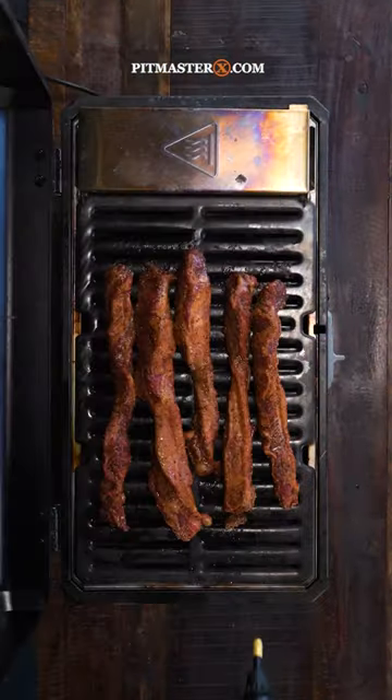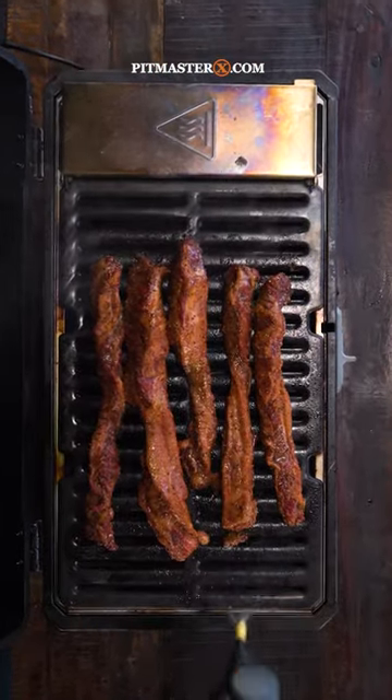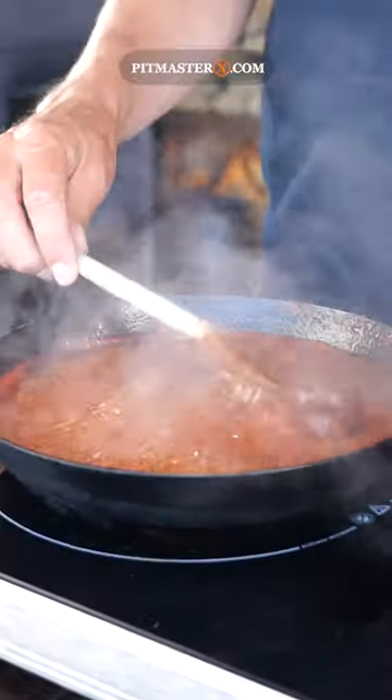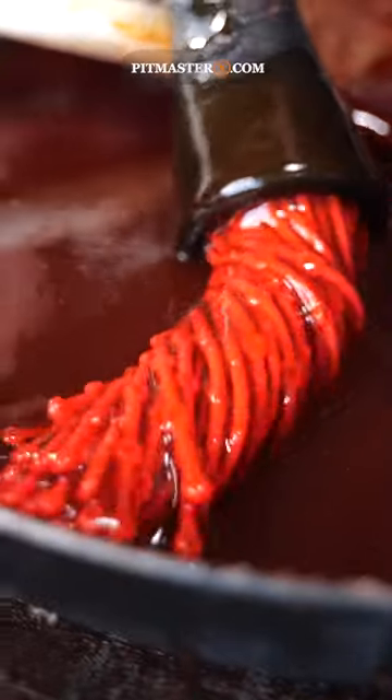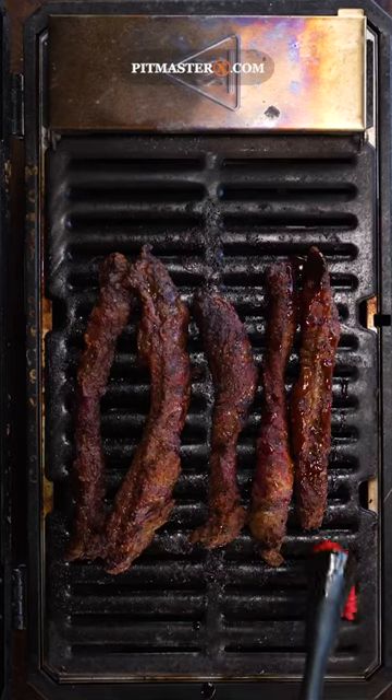I seasoned them with the same barbecue rub and sprayed them every half hour or so until they were juicy and tender. Then I made a delicious cherry beer barbecue sauce, brushed it on, and then it was time for the taste test.